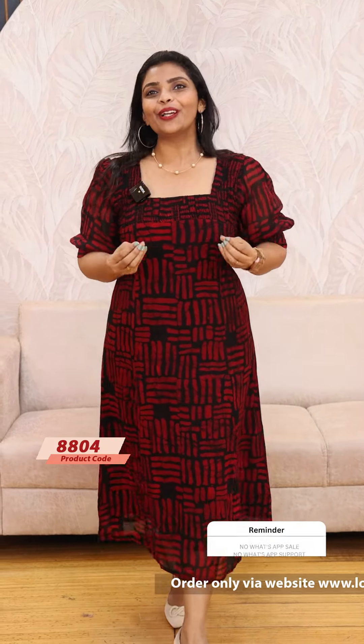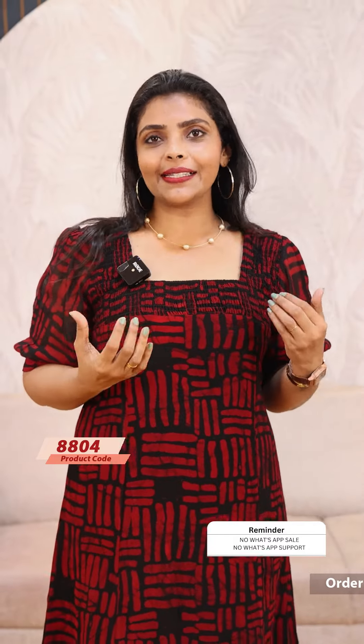Hello friends, I am Shruti from Lollipops. Today I am going to show you a beautiful light, pure Georgette dresses. In the morning, we uploaded these dresses and they were sold out.